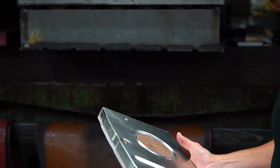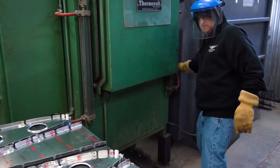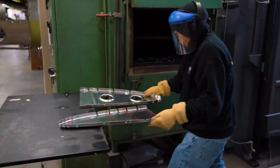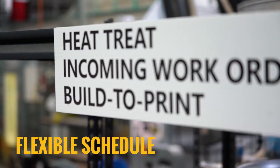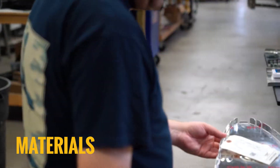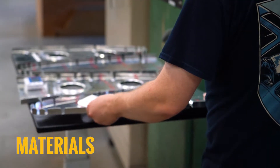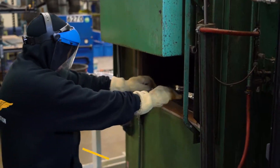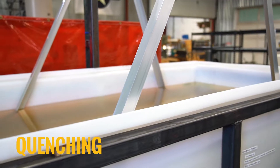Did you know that in addition to metal forming, Air Core Aviation has the ability to heat treat aluminum parts in-house? We can adapt our schedule to accommodate your urgent or standard lead time needs. We specialize in heat treating common aluminum alloys such as 2024, 6061, as well as numerous others.